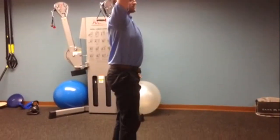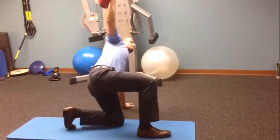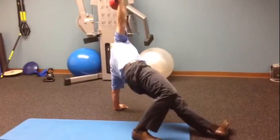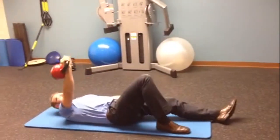Then you do that whole thing in reverse: left foot back, left knee, left hand right there, maintain eye contact with the kettlebell, butt up in the air, butt to the ground, forearm, and down.